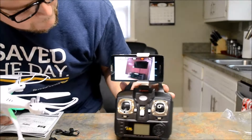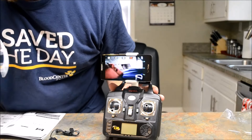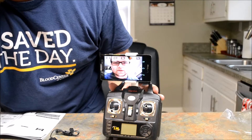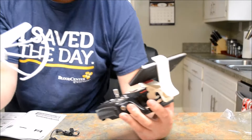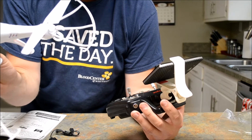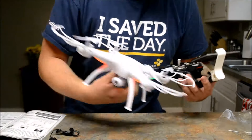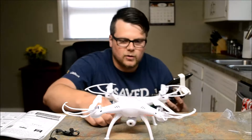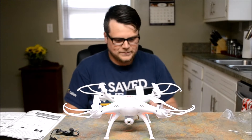Let me move this out of the way — there it is. I'm upside down and backwards but you can see the FPV feed. The quality is actually good — a lot better than I thought it would be. I figured it would be a little more janky.